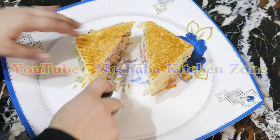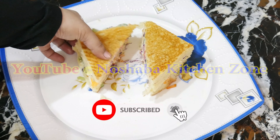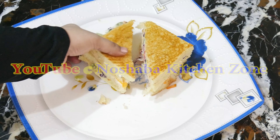Before we start the recipe, we have a small request. If you haven't subscribed yet, please subscribe. Press the bell icon so you will get new video notifications. Let's start the recipe.